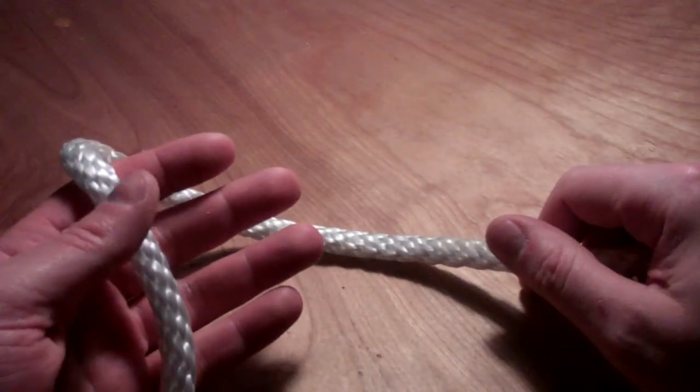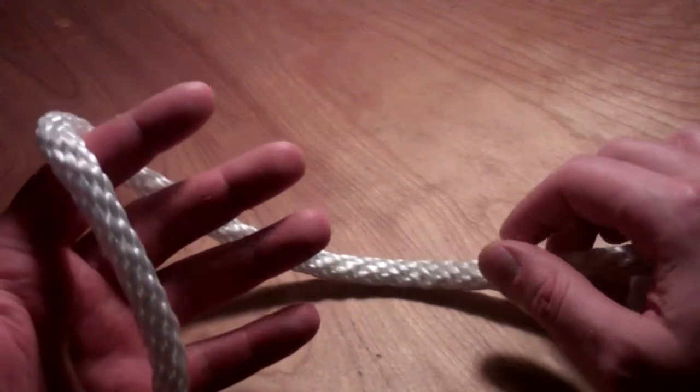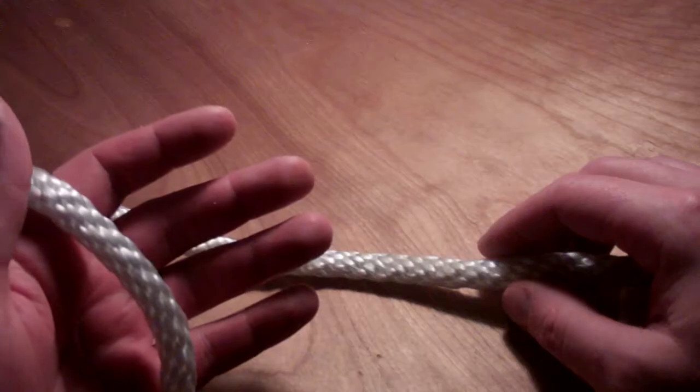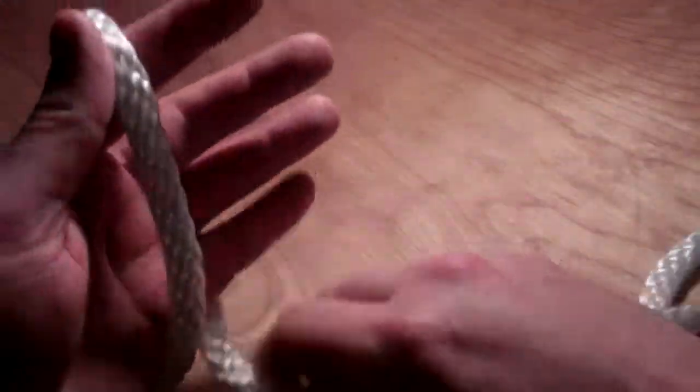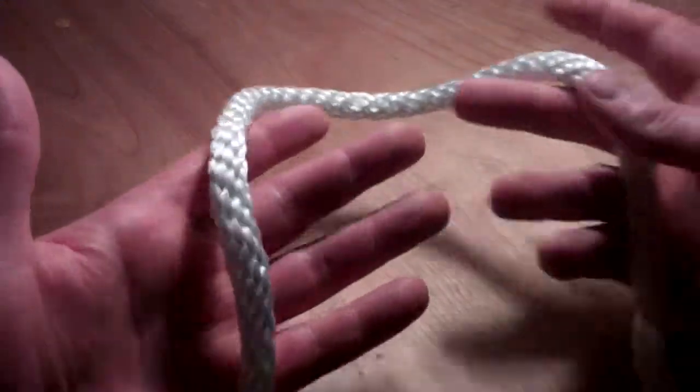Some folks call this the hangman's knot, and I know that sounds kind of scary, but I just call it a cinch knot — that's my term for it.